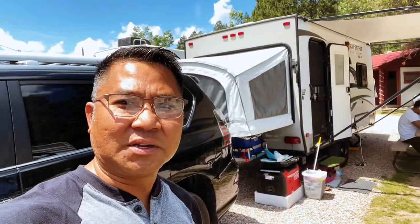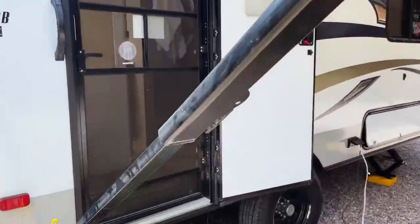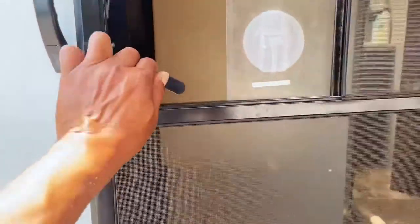Hey, what's up YouTube, Neil here. I'm gonna show you the inside of our travel trailer. A lot of you guys have been asking, so I want to share what it looks like on the inside. This is what it looks like.